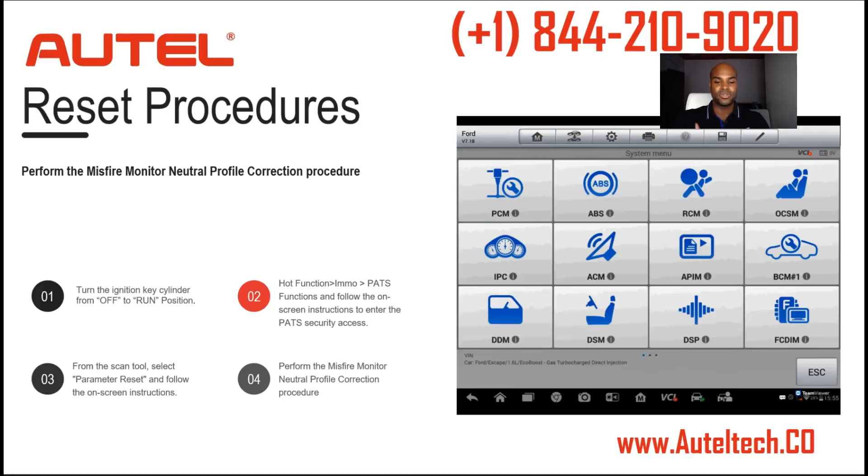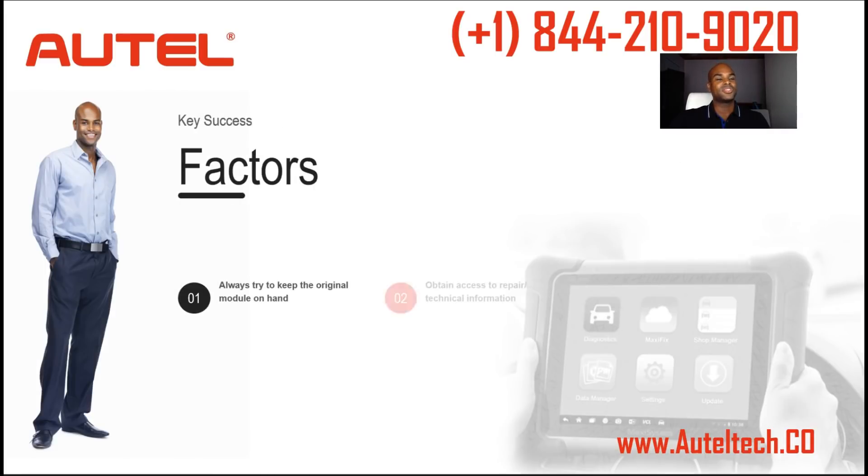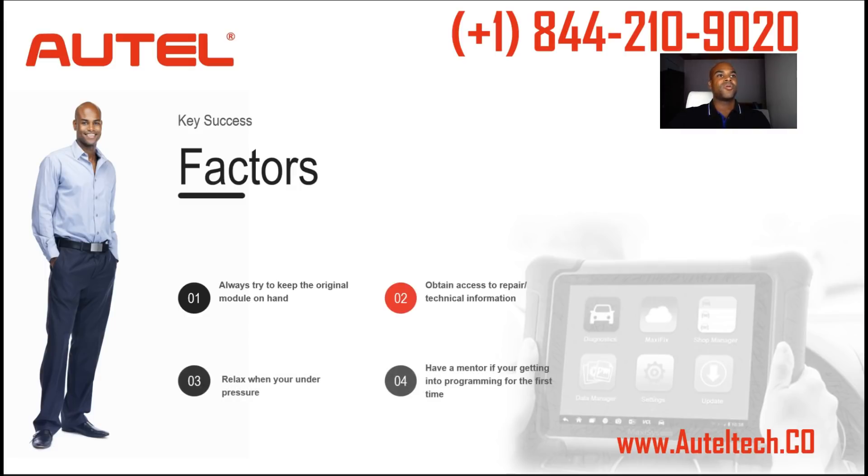Use your scan tool to its maximum capability. At the end of the day, my client got the results he wanted — two minds work better than one. Here's what I learned: always try to keep the original module. Luckily my client was able to get it back from the auto body repair shop and it really saved us. Second, obtain access to repair and technical information. Get answers from the source even if you have to pay for it — if you put in wrong information you're going to get wrong information out, and it prevents time being wasted.